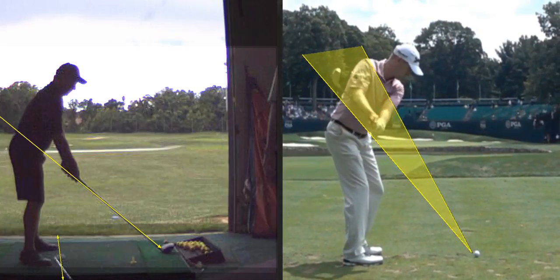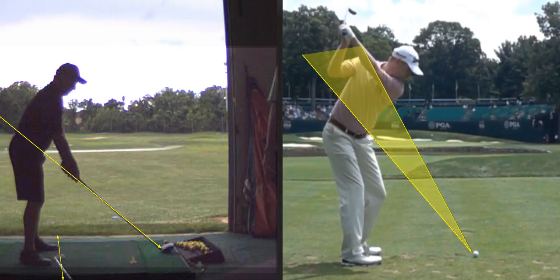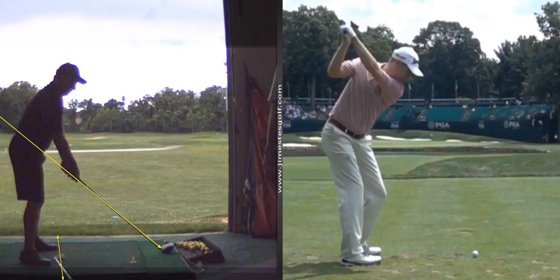Straight back. Now, see how the shaft stays parallel to that lower line? Now, you see where the club is at the top. See how the shaft's directly — this line, right here — and the line of the club are parallel. So here's the club line, right? And there's the toe line.